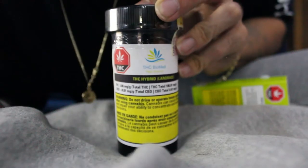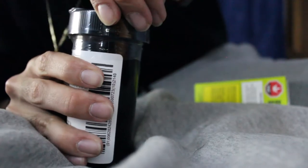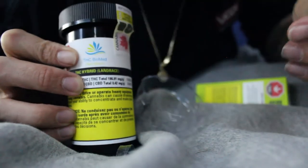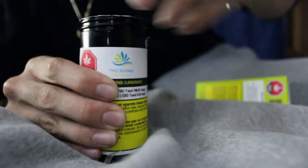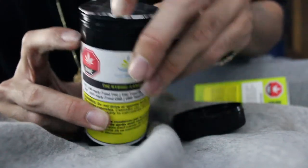THC Hybrid by Biomed — let's get to this unboxing. The top is wrapped in plastic and they have a little piece on the back you can just grab and pull down to take it off, which is pretty nice. There's a duty sticker here — take that off and throw it away. Once you take off the lid, there's a little seal protection, so we're going to take this off and get into the flower.